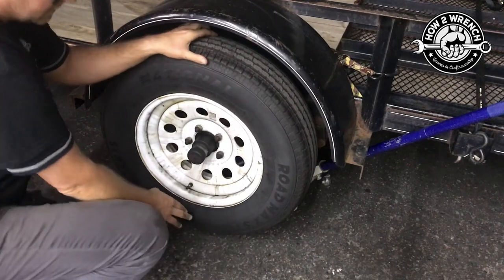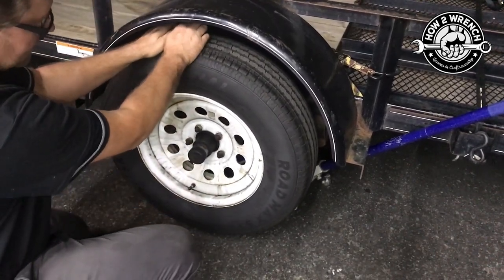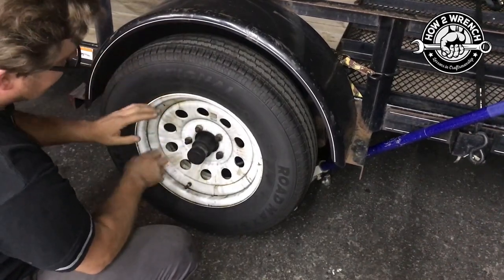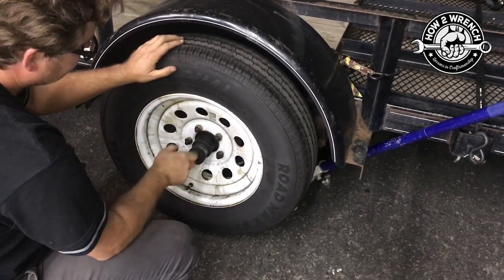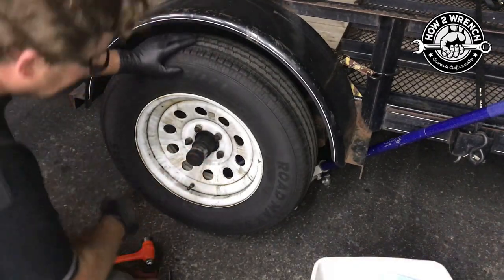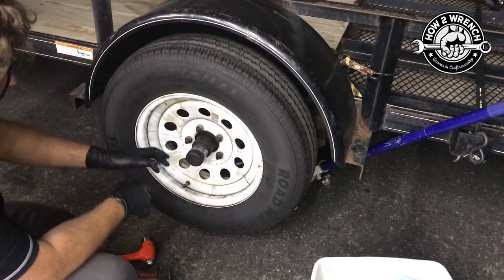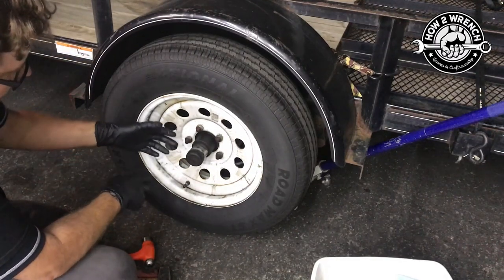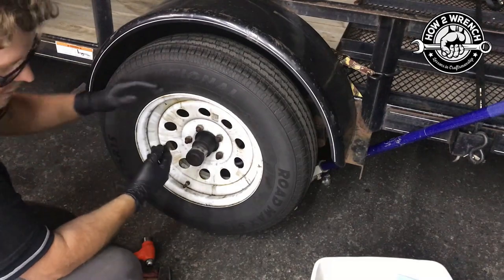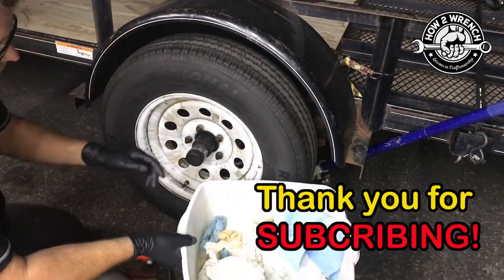One thing the video can't show you is feel, so you'll have to try this for yourself. If you can feel that slop in there, it definitely needs adjusted. So what we're going to do next is take the bearing buddy off and check out what's going on — see if we can just tighten it up or whether it's going to need bearings replaced. If you're kind of new to my channel, I would suggest you subscribe — I come up with lots of good ideas, tips, and tricks.